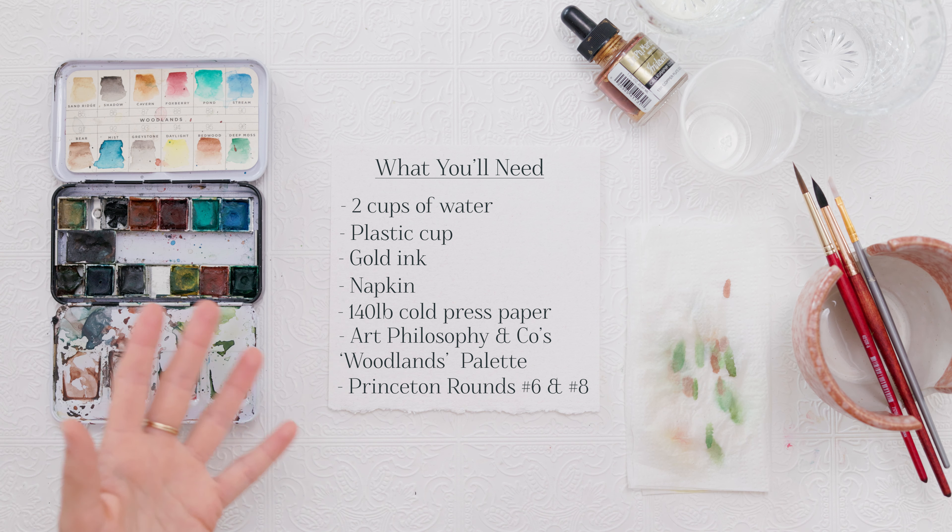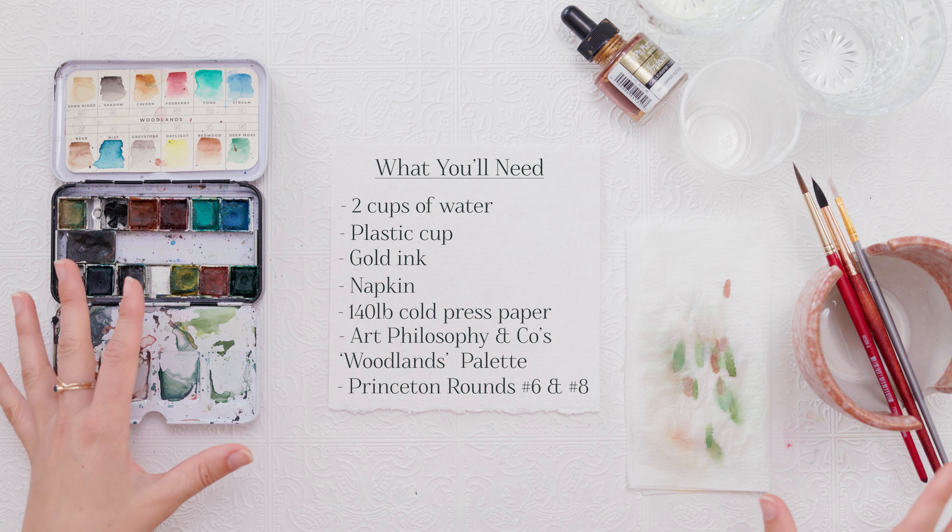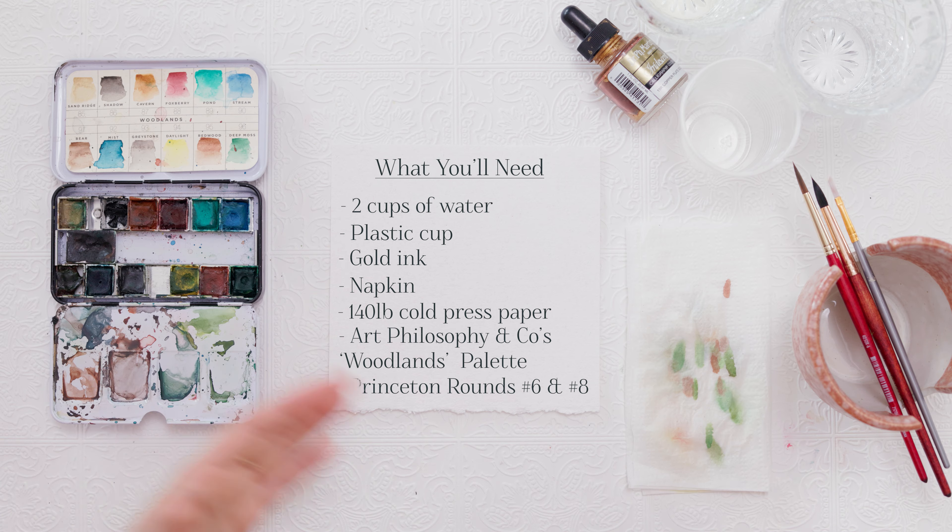For paintbrushes I'm using Princeton rounds numbers 6 and 8. Again, if you guys are painting this with your kids, whatever watercolor paper, paint, and brushes you want to use will work perfectly fine. So the first thing that we're going to do is make our shape for our wreath, and that is why I have my plastic cup and my gold ink.